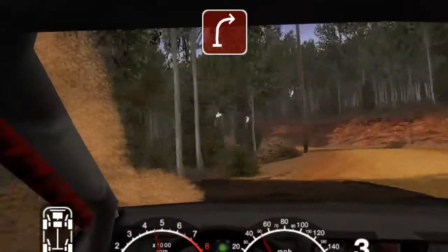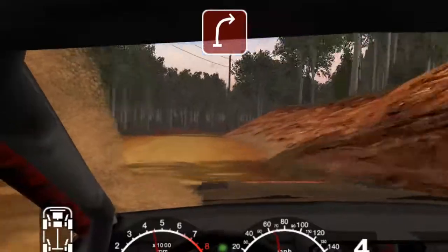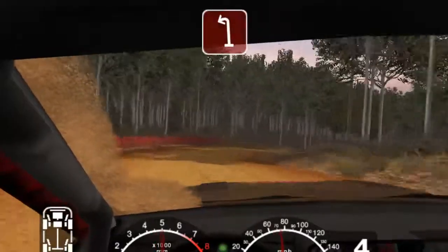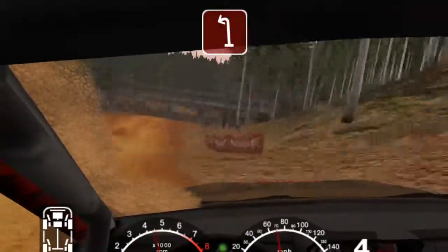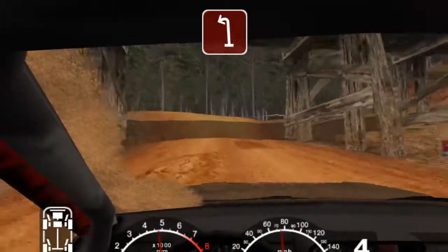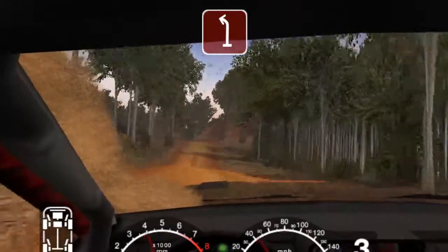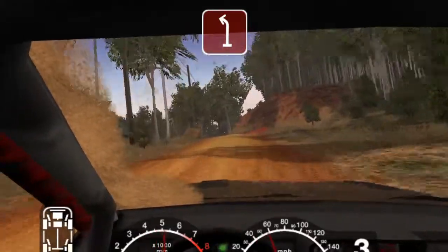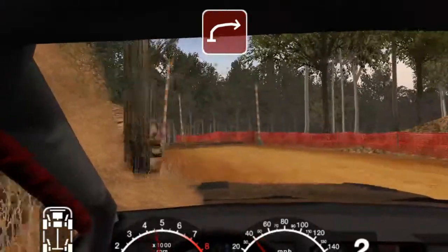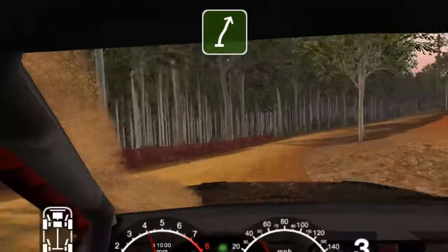50 long 3 right tightens. Into big jump 50. Turn open hairpin left. 50 crest and 2 left tightens over railway. And 2 right. And long 6 right 50. Split 150.